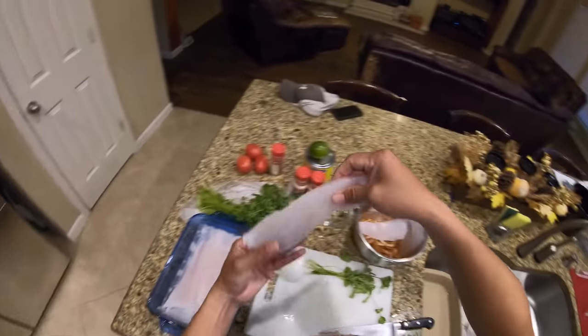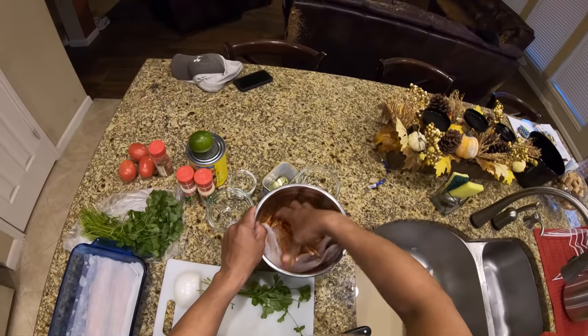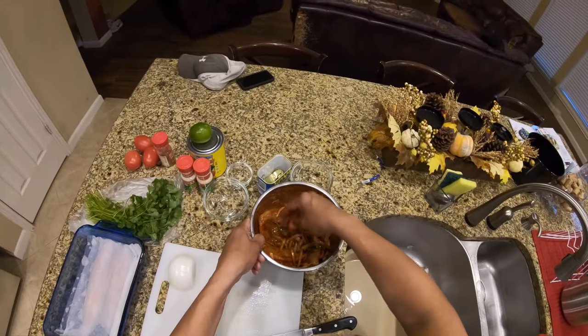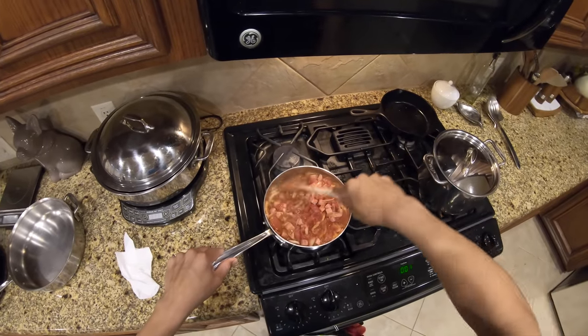Look at this flounder — that is massive. Let's get them nice and mixed up and put our cilantro in there. Let's get all of that married up.